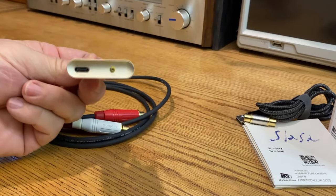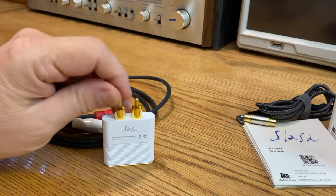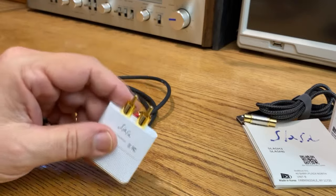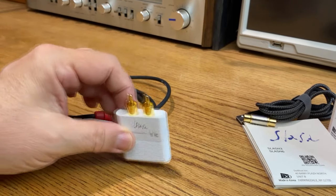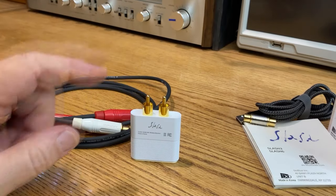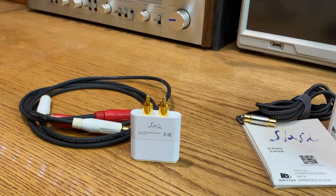So the Slash 3 — pretty nice device. Just a Bluetooth-only receiver: takes Bluetooth signal from your phone, converts it to analog RCA output, and it does a very good job at it. If you have questions or comments, please leave those down below. If you already own one of these, let me know how you like it. And if you haven't yet subscribed to this channel, please consider doing so. That's it — the Slash 3. Thanks for watching. Cheers.